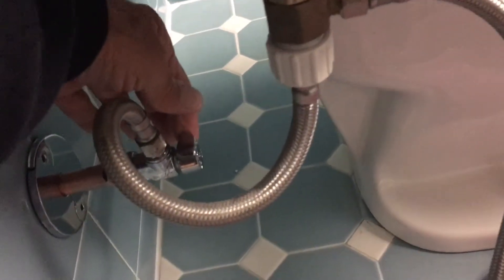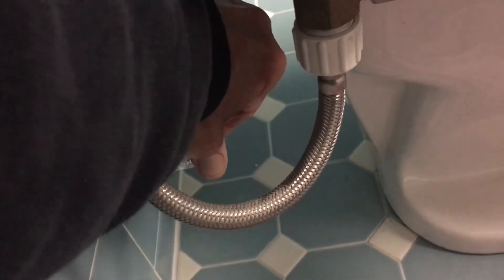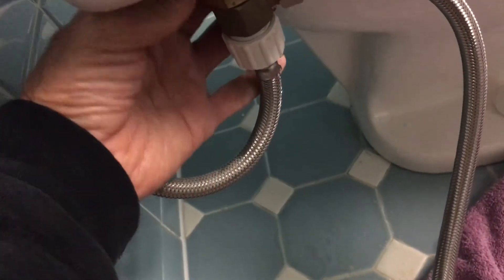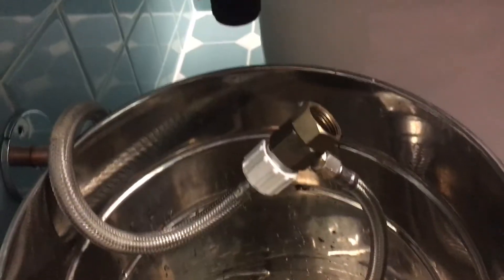Here goes nothing — cross your fingers. To turn it on, I'm just going to turn this even with this pipe, and then we'll see what happens. Where's it leaking from? Either it's underneath at the screw or at the screw where you turn the hose. Oh, it's right here — yeah, it's this. All right, you've got to fix it.